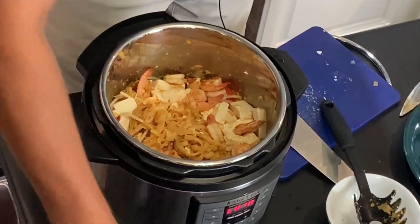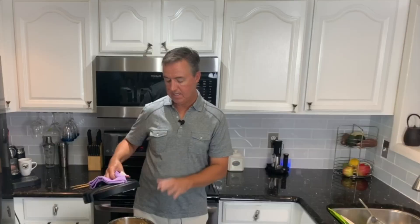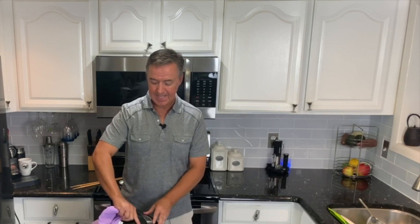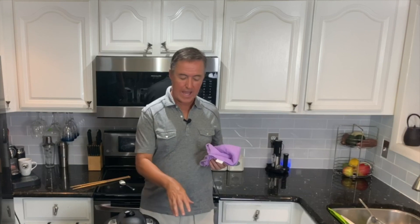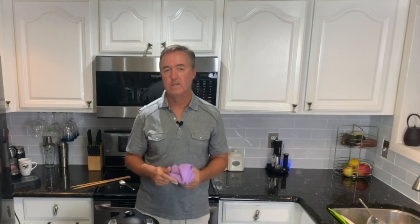At this point, with the tofu, bean sprouts, and shrimp, we're just going to leave that on warm and let it sit for approximately five to ten minutes. Ten minutes is probably the max. Those flavors will marry, they'll meld together, the tofu will soften just a little bit, and then we'll add the garnishes — the best Pad Thai in a pressure cooker Instant Pot that you've ever had. We've let it sit for about ten minutes on warm.